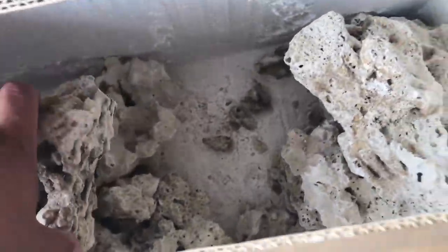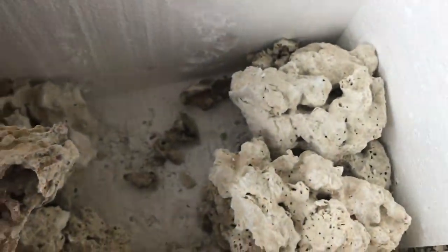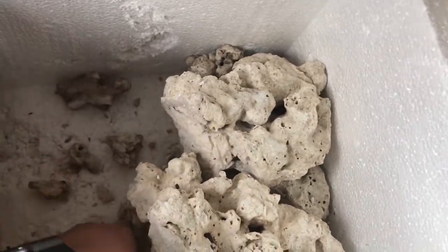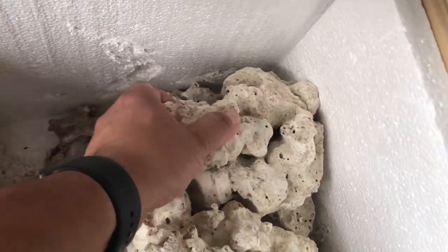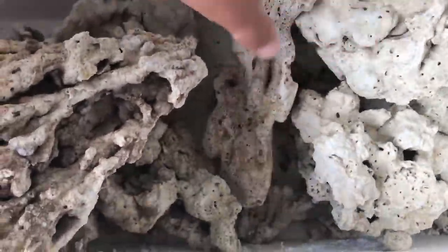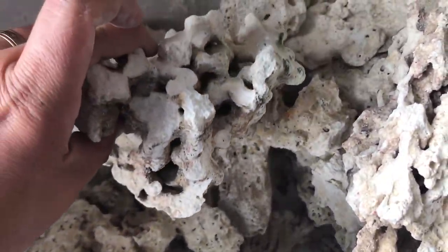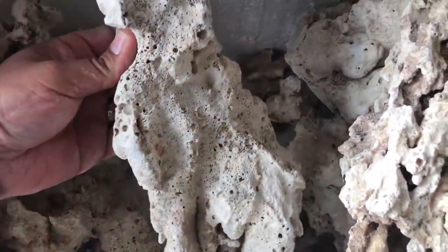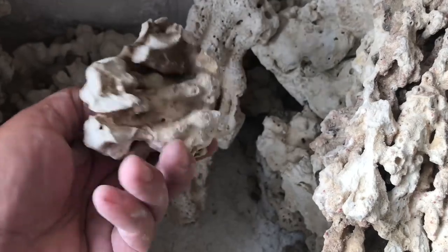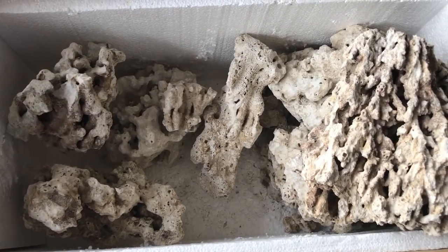I'm pretty happy with the way the Pekani rock came out — there are some nice pieces in here. I've never seen anybody wrap Pekani rock or dry rock with insulation like that, so shout out to the person that packed my box. Thank you for picking some pretty cool pieces — because of the work they did packing it, my pieces didn't get cracked or anything. I'm going to modify some of these rocks with a hacksaw, cutting through some of them to make cool little features. I'll use some in the 12-gallon long and also in the 180 — I want to change up my aquascape in the 180 a little bit.